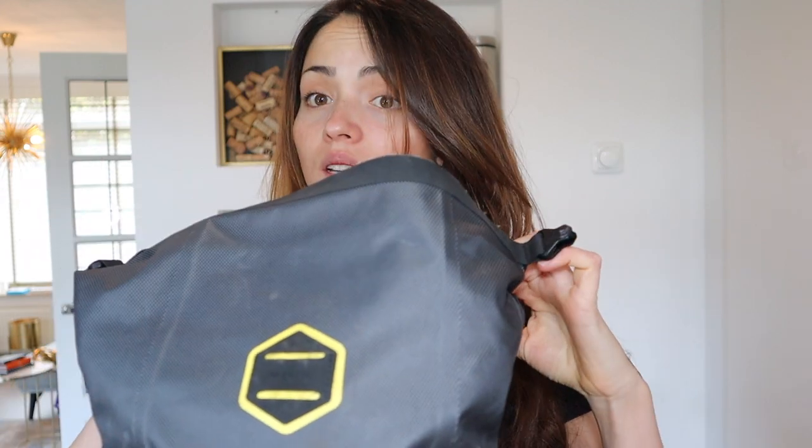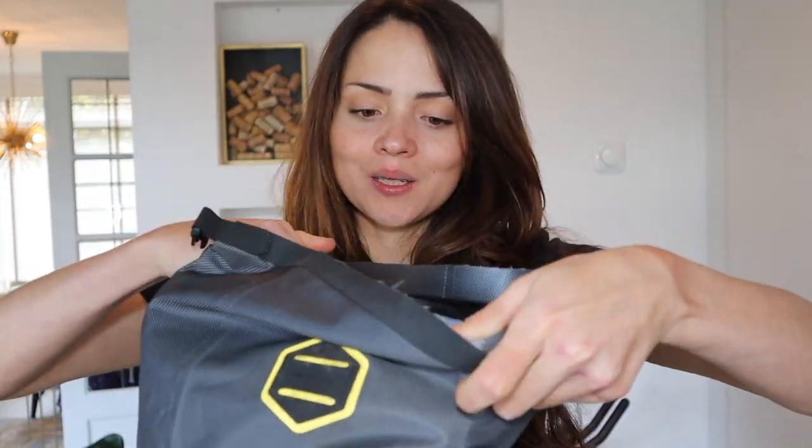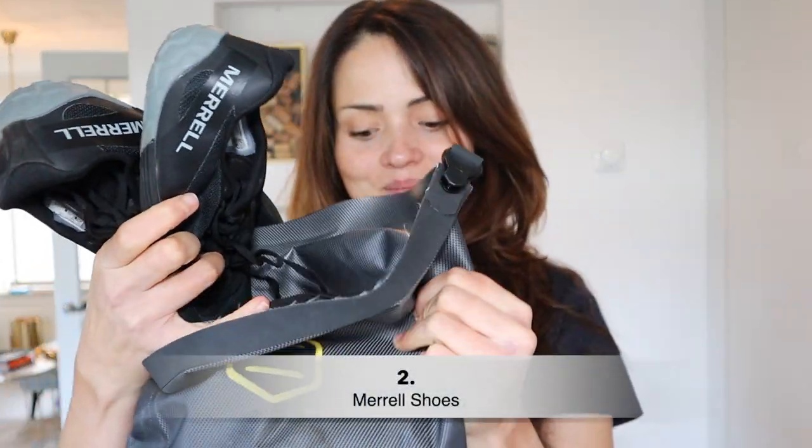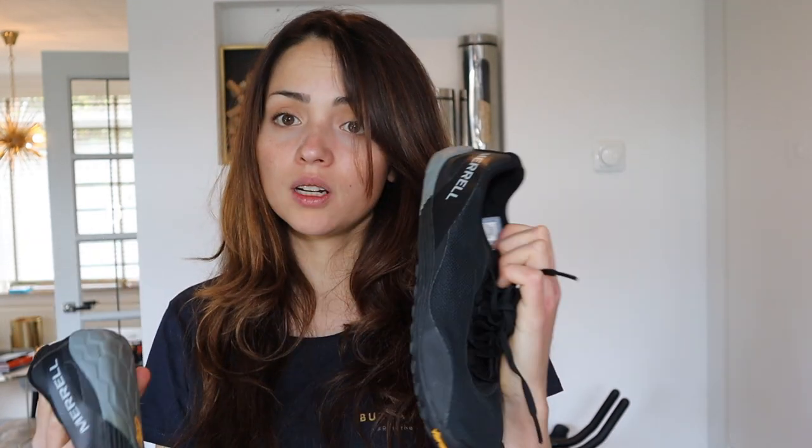The first item is my Merrell shoes. These are really good — barefoot shoes, really lightweight and antibacterial. I take them as off-the-bike shoes; they're easy to pack and very flexible. Then I always like to carry two pairs of bib shorts, because you never know if it's going to rain and — as a female — there's more risk of saddle soreness, so two pairs is important.